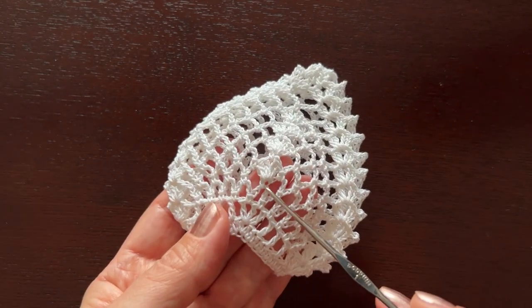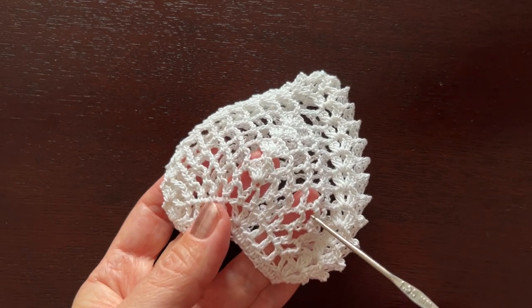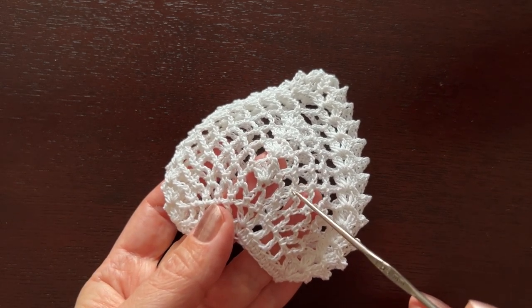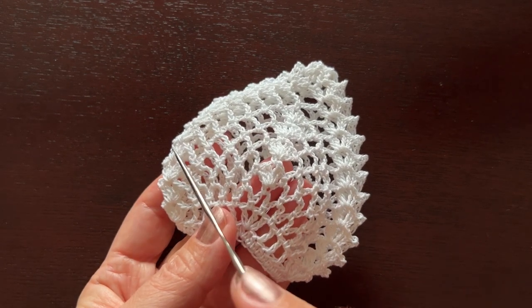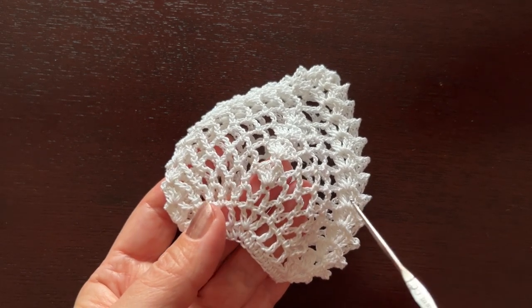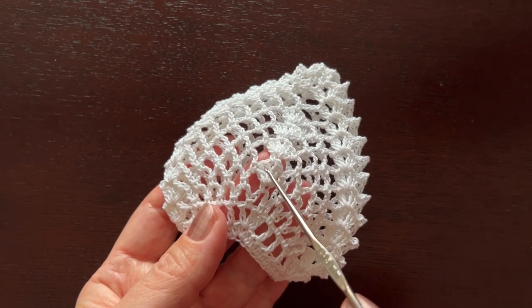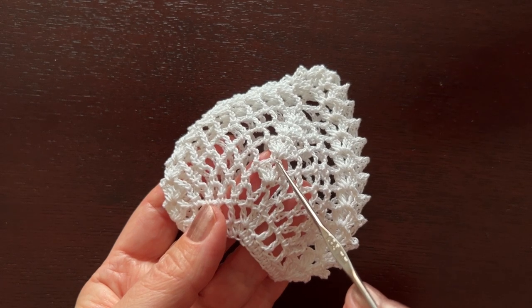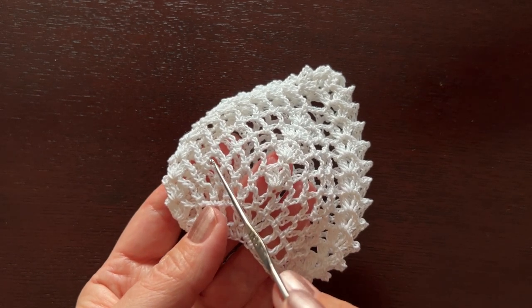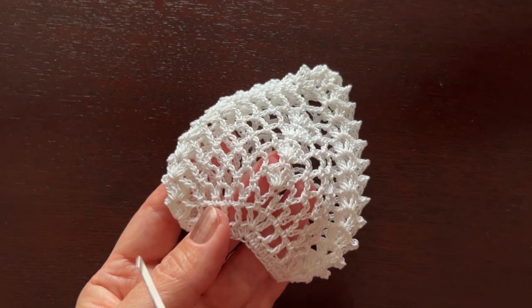In round five, the design in the middle will change a little. After we make three little arches, we'll make another shell like the ones at the beginning and end of each side — but here in the middle the only difference is instead of chain two there will be just chain one. Then we'll continue with three arches, chain three, and a shell.